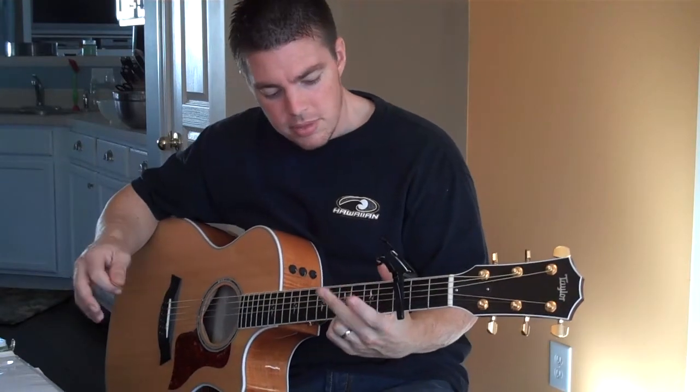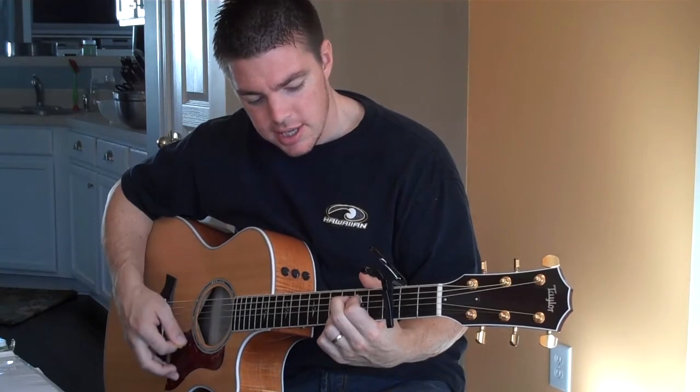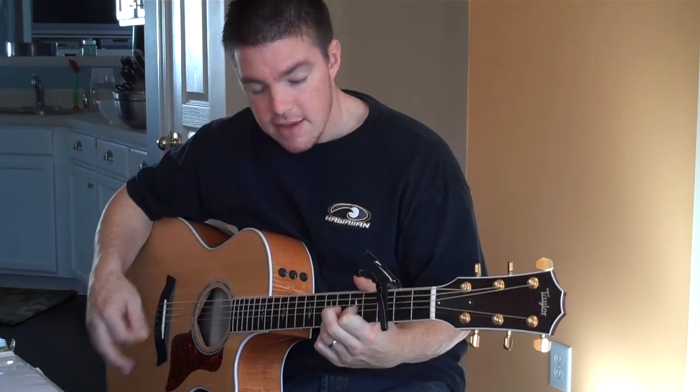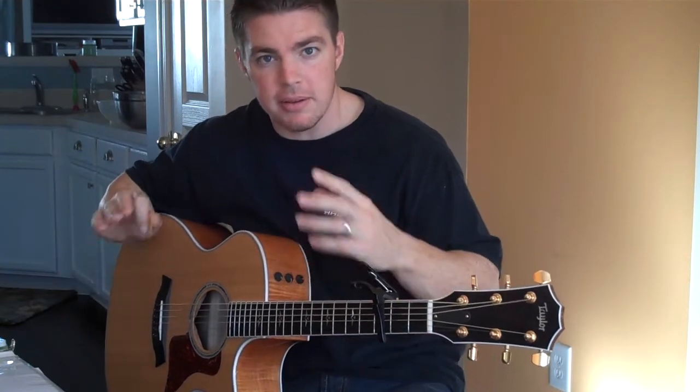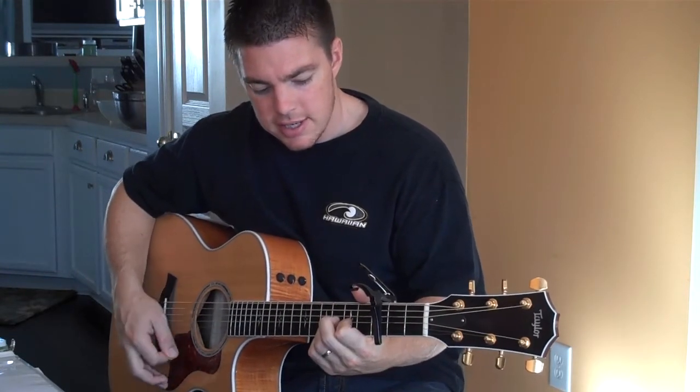Never forget the four chords for all these praise and worship songs: G, C, E minor, D. If you're teaching people or just learning, do it this way — it's a lot quicker way to learn: G, C, E minor, D.